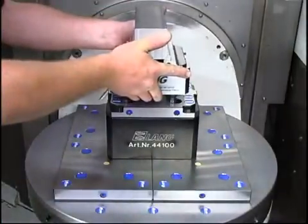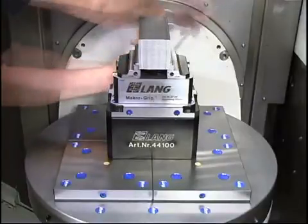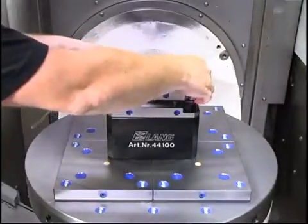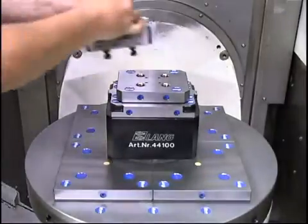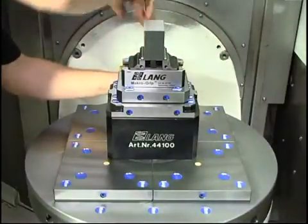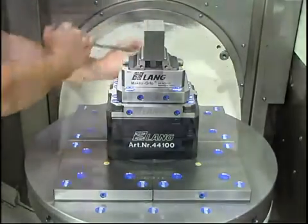Incorporating fixtures like the sub-base allows optimal accessibility to workpieces for 5-axis machining. The modular building components of this zero-point system allow an easy setup change by use of adapter plates. This changeover can be achieved from large to small clamping devices within seconds without removing the fixed clamping system from the machine table.